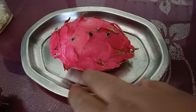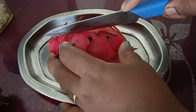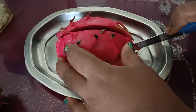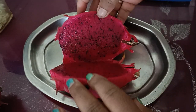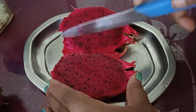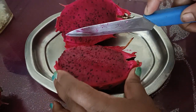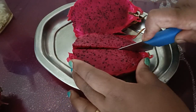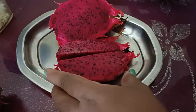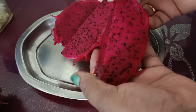Let's cut this dragon fruit and see. I'm going to cut this in just half. Wow, look at the color. What I'm going to do is just cut it this way.